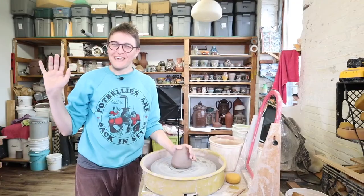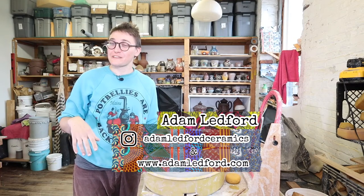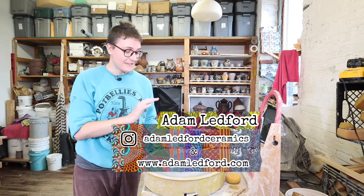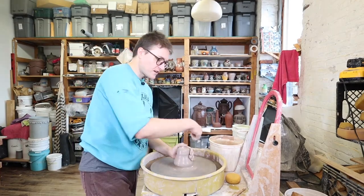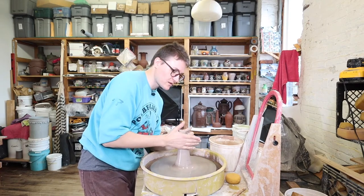Hi y'all, my name is Adam Ledford. I'm a potter and a teacher and I live in Philadelphia. You can find me on Instagram at Adam Ledford Ceramics and on my Etsy account at Adam Ledford. I'm going to show you how to make a vase. Right now I'm centering the clay — coning it. This is like the Ghost moment from the famous movie.